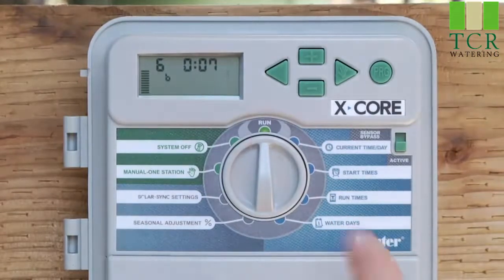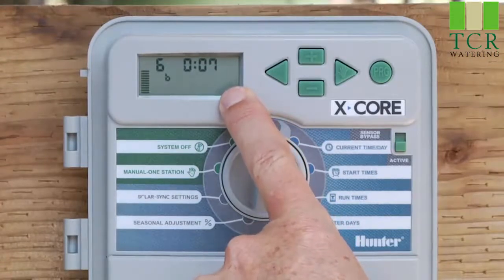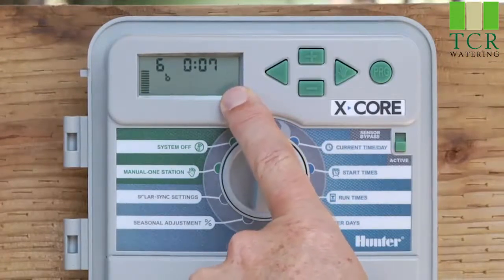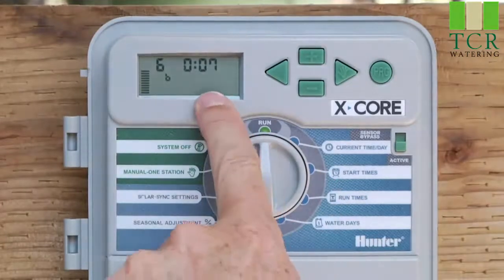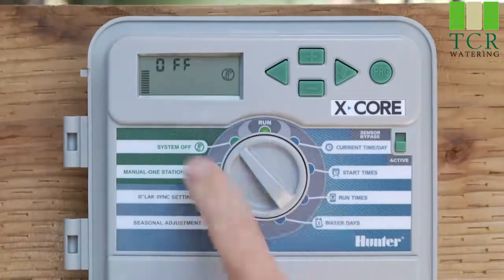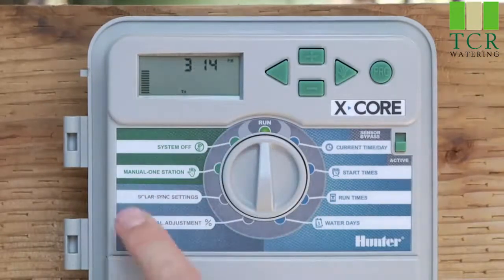When it does, don't be alarmed — you will have a flashing sprinkler icon in the window stating that a zone is running. You can let that count down, and when it's done you're already in the run position. If you'd like to turn the water off before the allotted time has expired, simply go to the system off position, let it stay off, then return the dial back to the run position. That's manual one station.